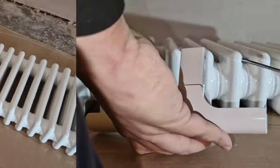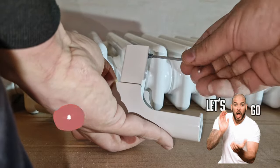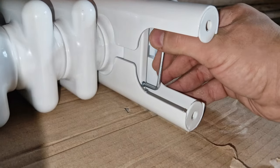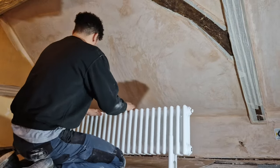Welcome back everybody. Today we're fitting column radiators but they're on feet, not on the wall. Comment and subscribe for more. The feet we're using here are adjustable so you can put them on much wider radiators — they just screw on with a grub screw.